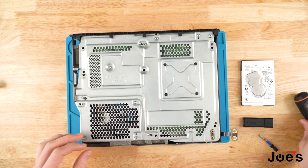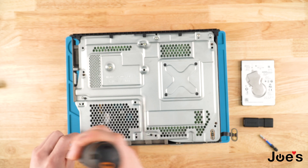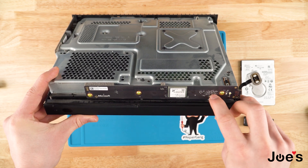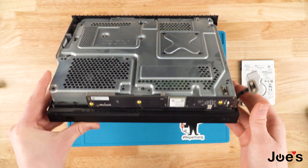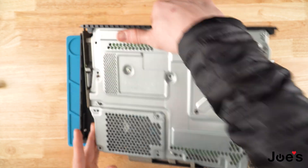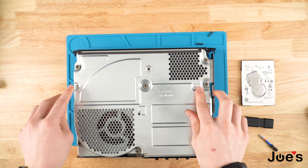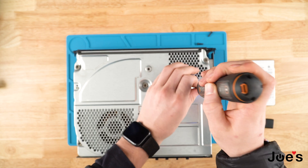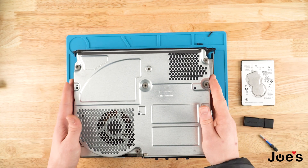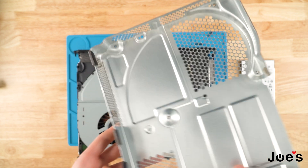Once you pop this cover off, make sure you pull straight up and back. I also need to get these hard drive screws out. Put those aside, and then you're going to see this little ribbon here — this white piece. You're going to go ahead and just pull up on that and it's going to loosen up this ribbon. Now that it's all unscrewed, we're going to pop this out, and then you're going to flip the console over and you're going to have two more screws there. Put those screws aside and pull straight up — there's going to be a little bit of resistance in the back, but it will loosen up. Put that to the side.